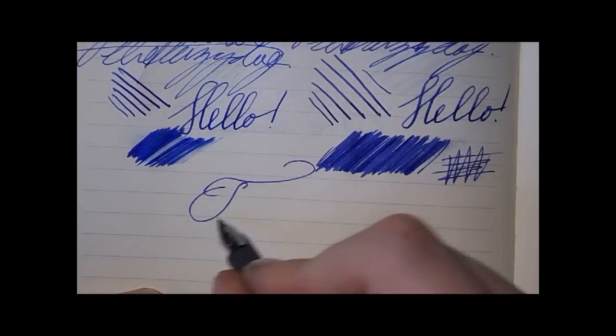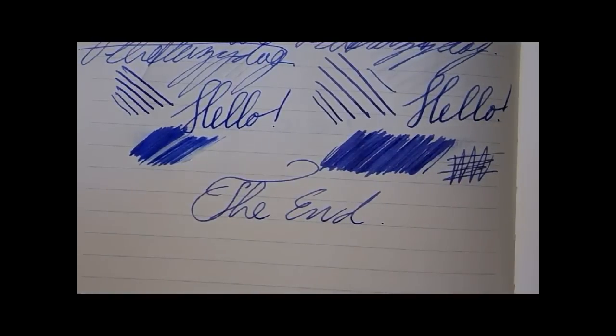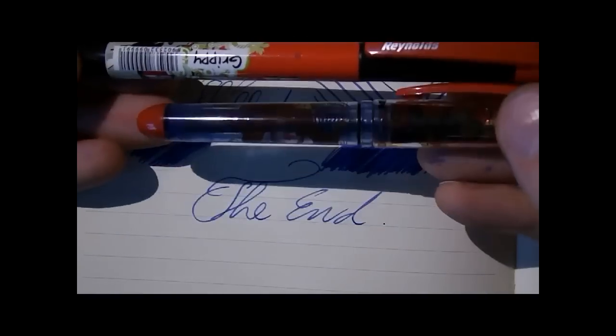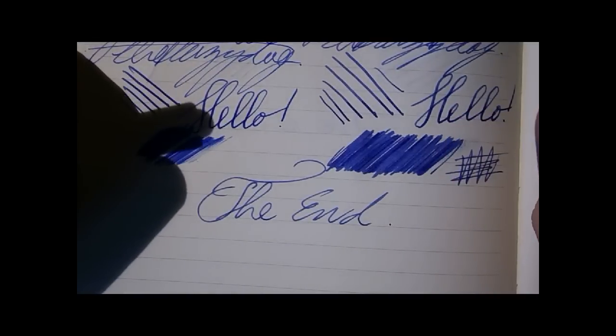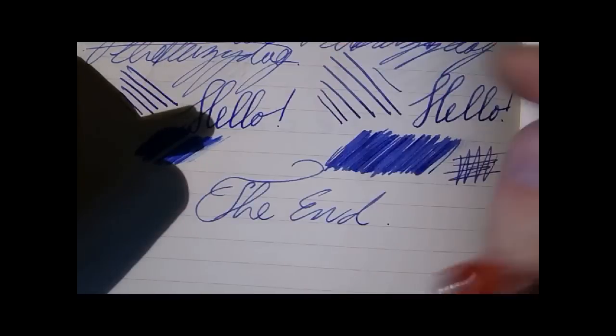So there you have it: the Paper Mate My Pen versus the Reynolds Grippy. Two inexpensive pens. Which one you pick really depends on your preferences, because I cannot say one is definitely better than the other. Funny pens — inexpensive pens to tinker with if you like that kind of stuff. I hope this was useful and I'll see you later. Bye bye.